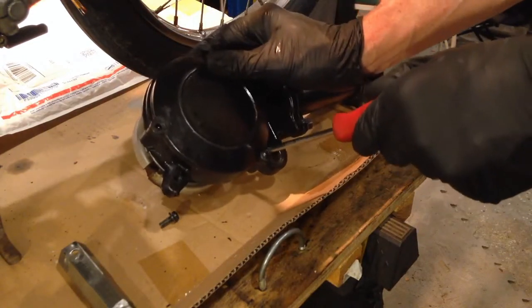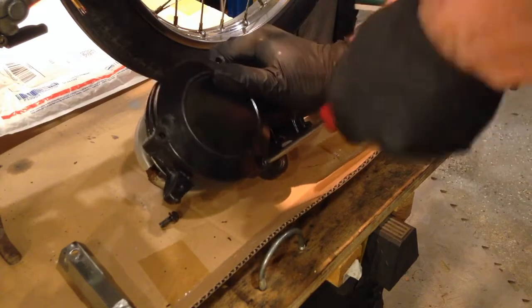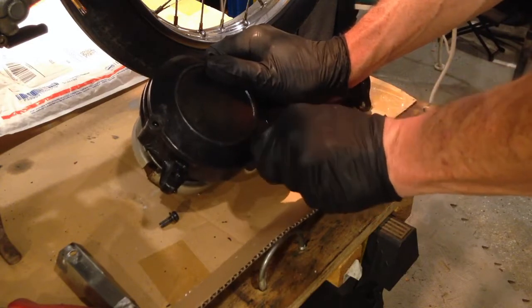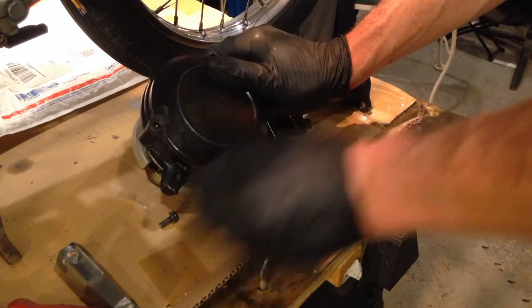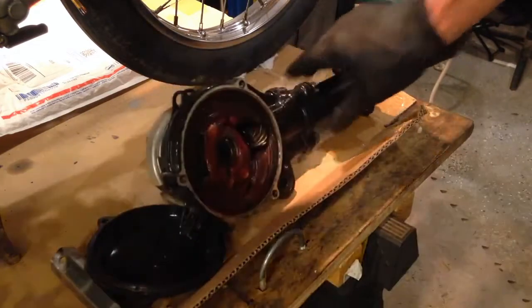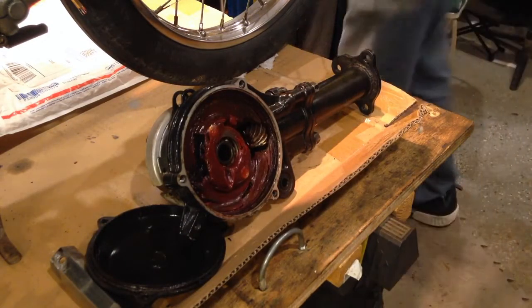My friend has a QT-50 that we're going to do this to, and this had been sitting around as a part for months waiting on him, and it still has not happened. So I kind of put it back together because I'd already lost a lock washer off of it.